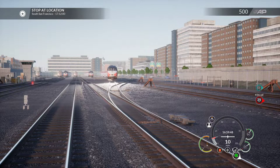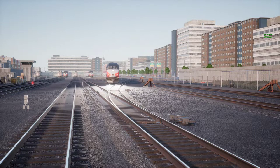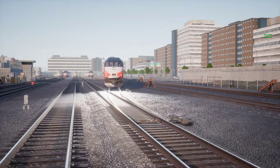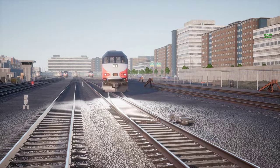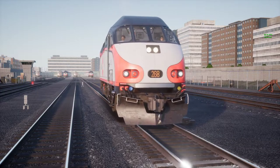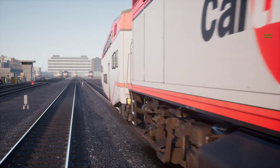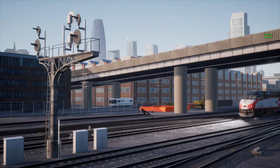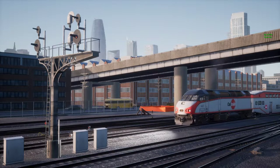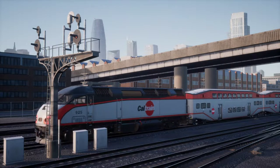And here I am moving down the tracks. Let me turn the interface off for some cool looks. This train works its way by — number 268. Isn't that a sight to behold? And with San Francisco in the back — gorgeous scenery.